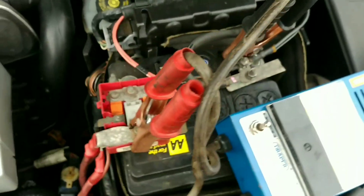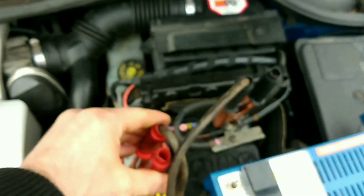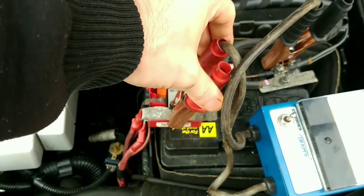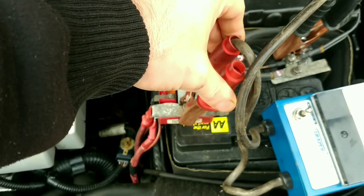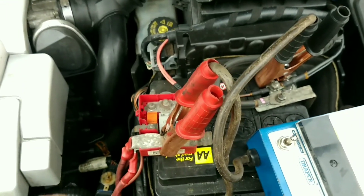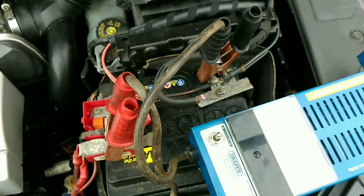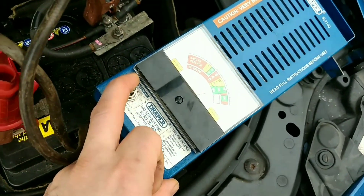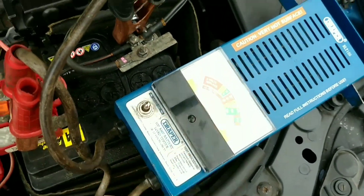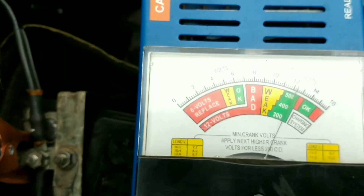Another test I can do is put these leads onto the starter motor. I think it must be at the back of the car. What I could have done was connect the leads the same way, but on the positive post on the starter motor. If I could have easily got to the starter motor, I could have connected them up the same way and done the same test. And if it dropped even more, we know that it's the cables that are faulty — load testing.